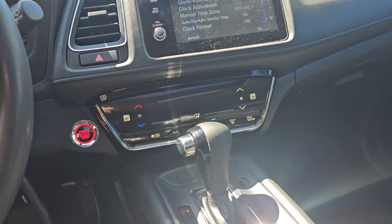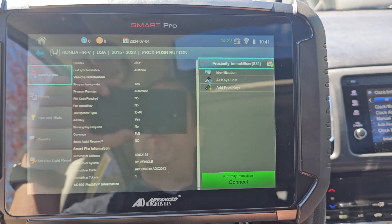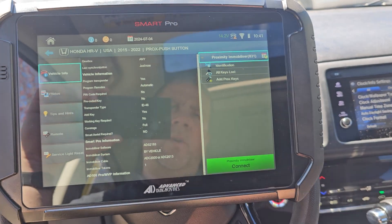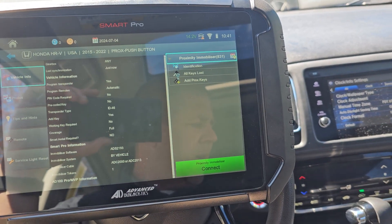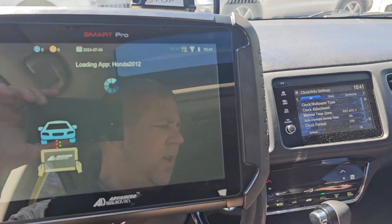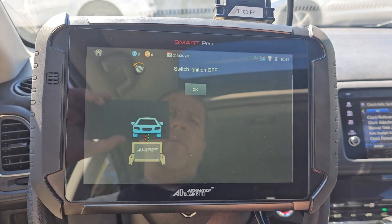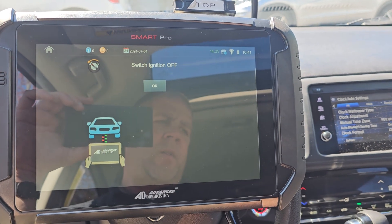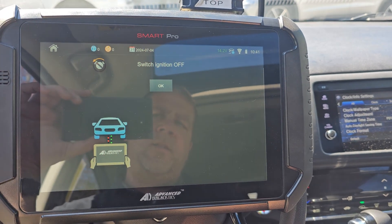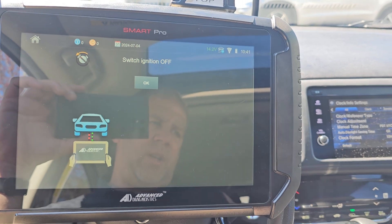What is up guys, we're back — another simple one, another new programmer. This is a 2021 Honda HRV. The interesting part about this job is that the dealership called looking to add a key, but what they failed to mention was that the car would start no matter what. They didn't have a key to it, but the car started and ran just fine, which means — we've seen this before — there was a key inside the car.